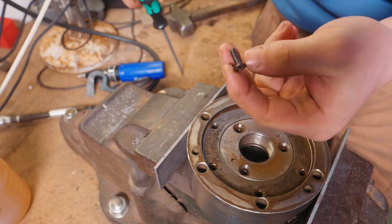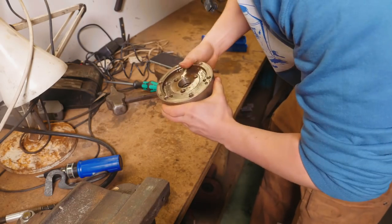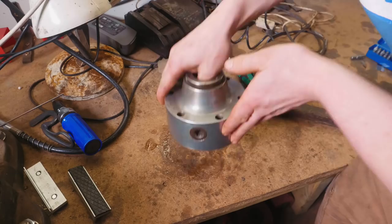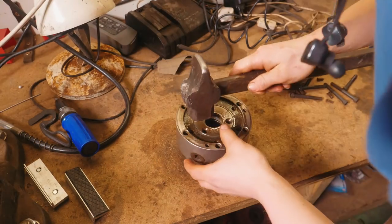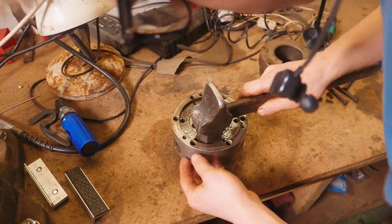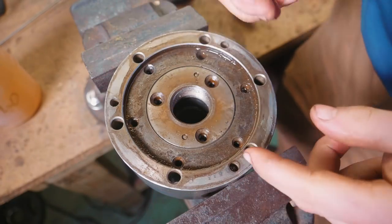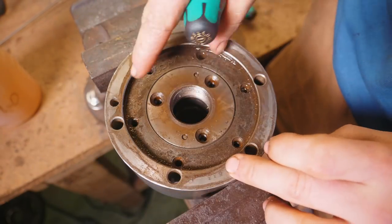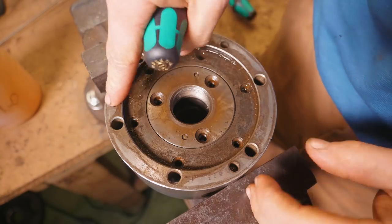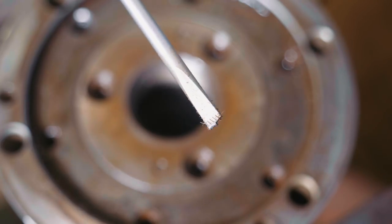Now we've got to see how we get that out. I have no idea how this comes apart. I've tried whacking on the thing, tried beating on it, and none of this will come out. I then looked at it a little more and realized there are some more screws in here. I don't know what they do, so I tried unscrewing them — and there goes that screwdriver. Nice and brand new too.